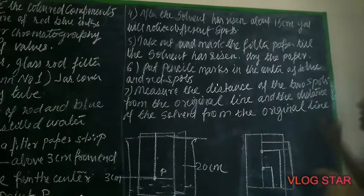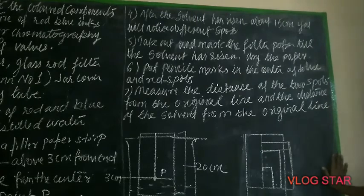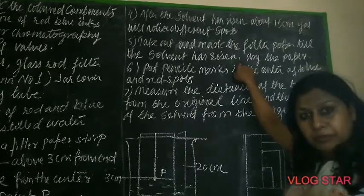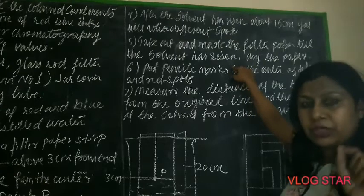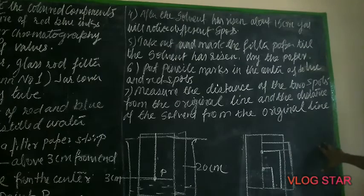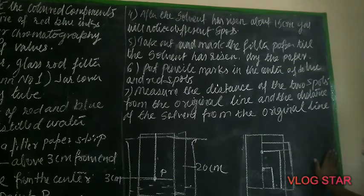Once the solvent has risen to 15 cm, you will find different spots. Take out the filter paper and mark where the solvent has risen — from the point of drop till where the solvent has risen. Mark it before the solvent dries, because after drying you'll only see spots. Then put pencil marks in the center of the blue and red spots.